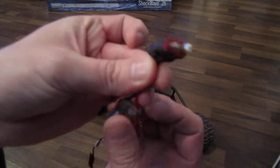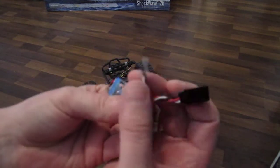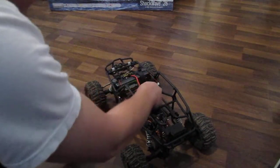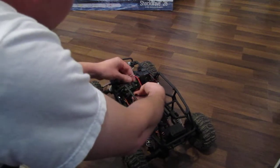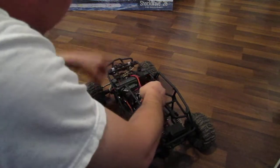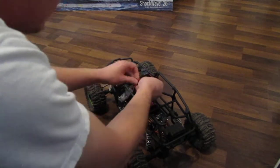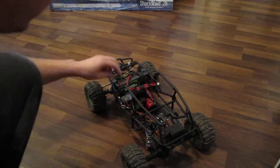So if I just unplug it, we'll take this guy — it's got the Deans connectors, so you just put it between your battery and your ESC. You've got your two wires here: one goes to the receiver, one goes to the steering servo, just in-line with what you normally have. I'll just do that here real quick — plug in there, plug in there.